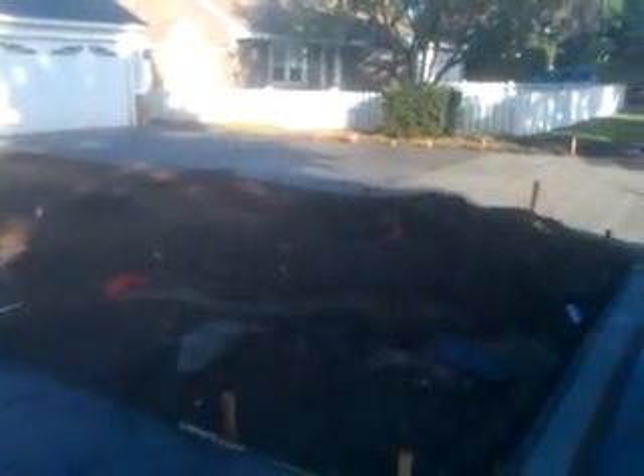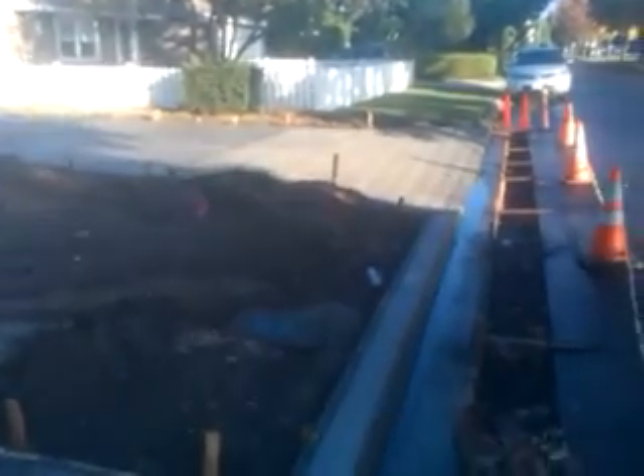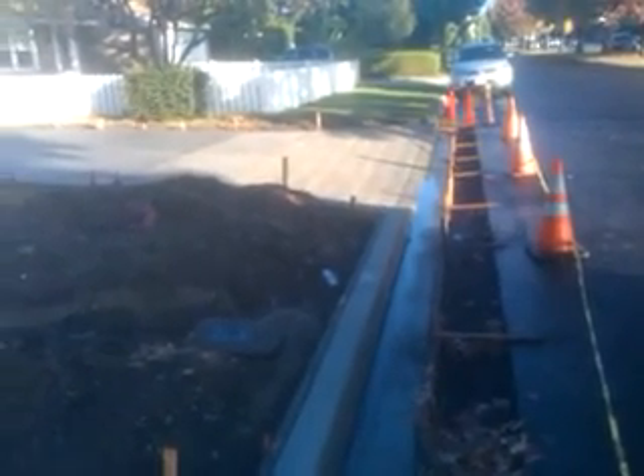This is what it looks like before. I just put in a brand new driveway, so it's all fresh concrete — it was just laid like yesterday. But this is a before shot.